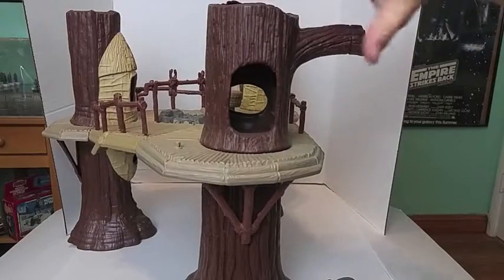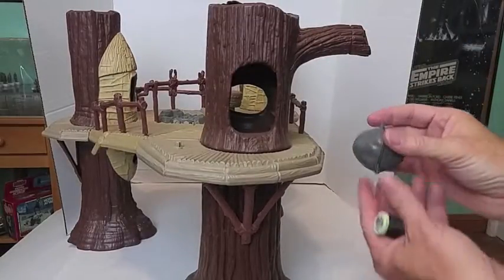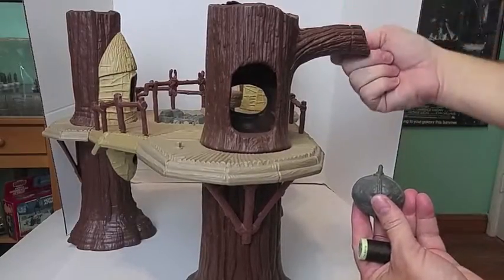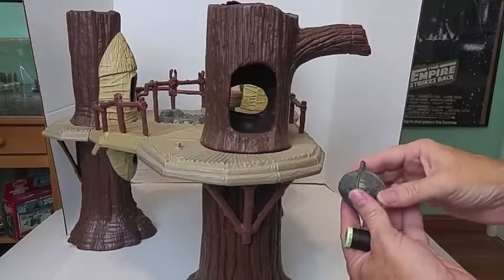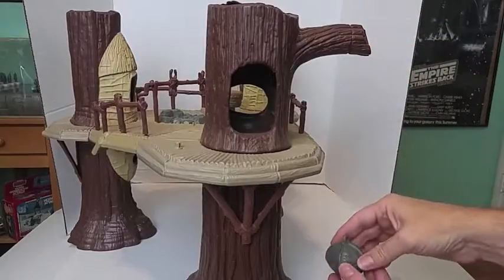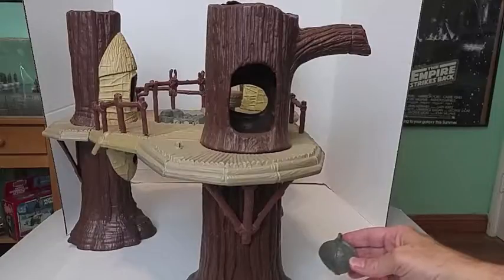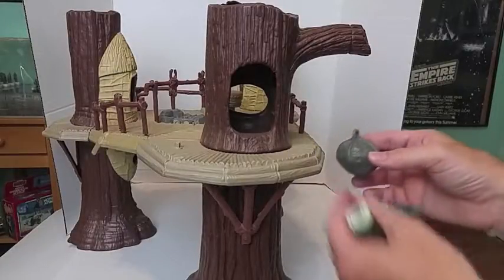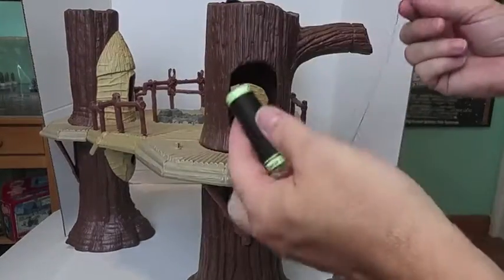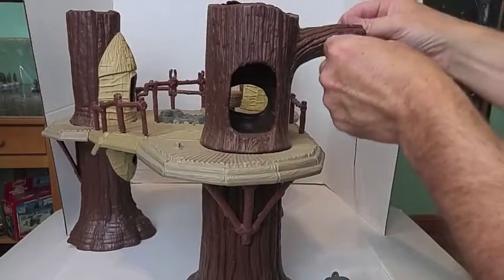I've turned the Ewok Village around and this is the branch that holds the boulder. It's got kind of an indentation here to show where the string goes, and I'll just wrap the string around here, tie it in a knot, and then put the boulder to a certain length so it's at least hovering a bit off the ground, like it does in the box art, the photo that's in the box. Here's the string that I got from Joanne Fabric and I will tie it around.